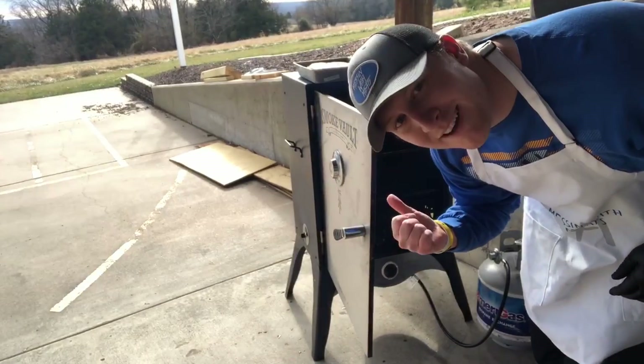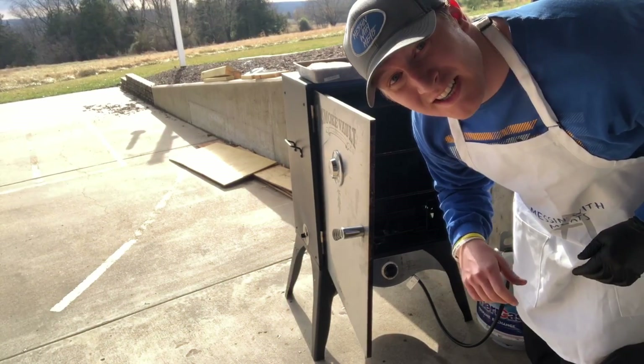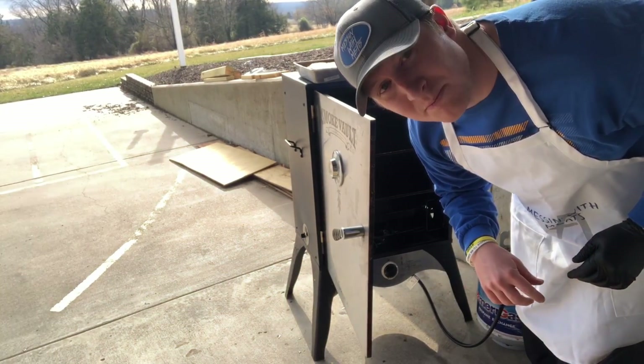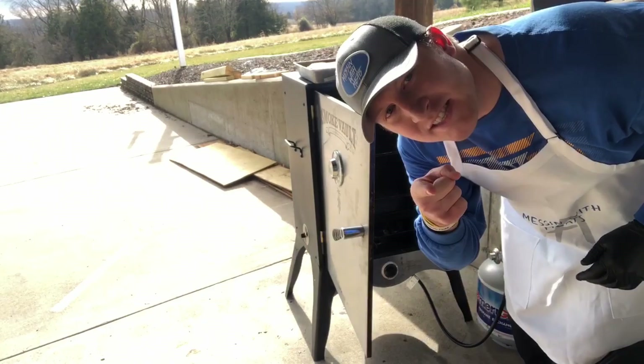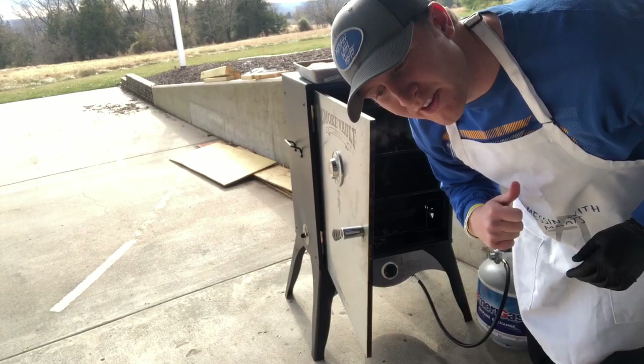We're going to run this at about 260 to 270 — pretty hot today. It's really cold outside so I don't know how well we'll hold temperature, but I have a fancy new thermometer that I'm going to break out, and that'll help us understand how hot this thing is running all the time.